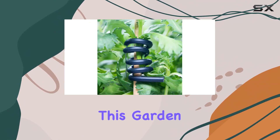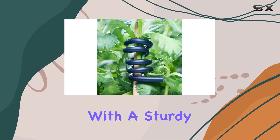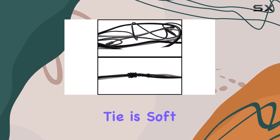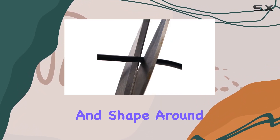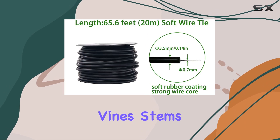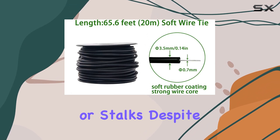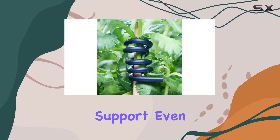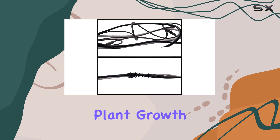Crafted from premium materials, this garden wire tie is rubber-coated with a sturdy metal wire inside. The rubber coating ensures the tie is soft enough to bend and shape around your plants without causing any injury to their delicate vines, stems, or stalks. Despite its flexibility, the metal wire core provides the necessary strength to support even the most robust plant growth.